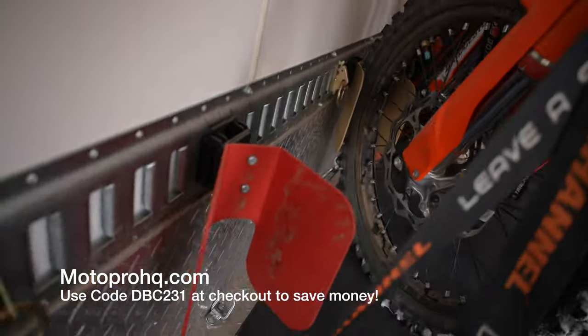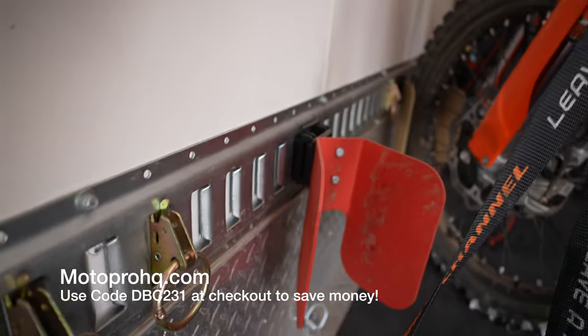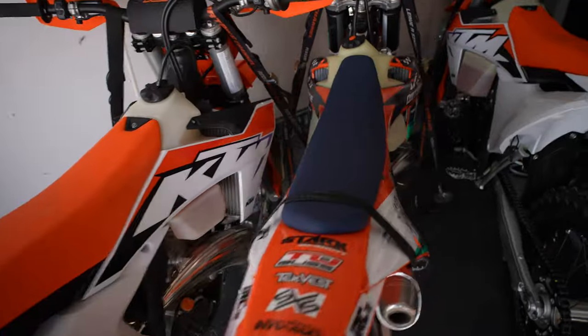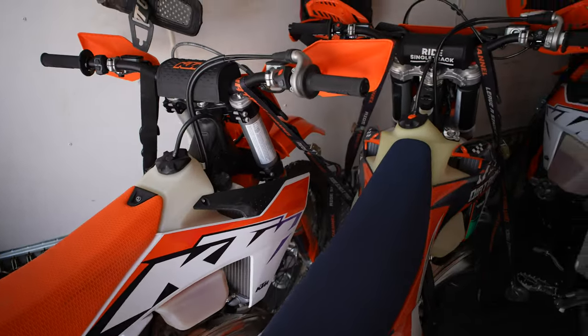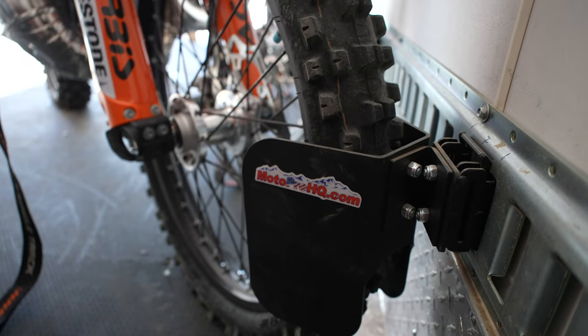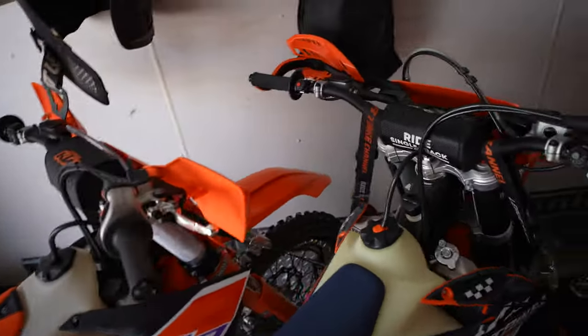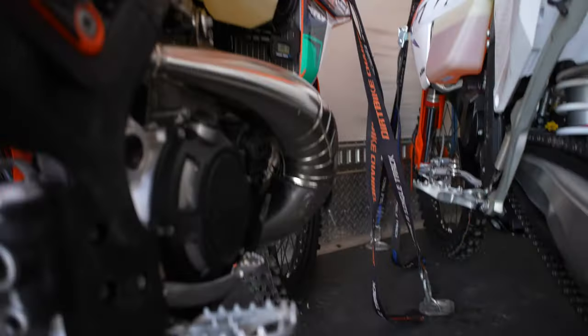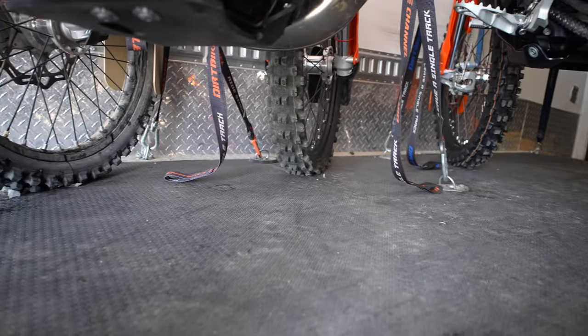See this stuff right down here? This is an Easy Chock that fits on the side of my trailer with E-Track. I just love these things and you can see they are modular. I've got them set up on an angle so I can get these bikes really close together because now you're offsetting the bike so handlebars aren't coming in contact with each other. You can see I slam a bunch of bikes in here.